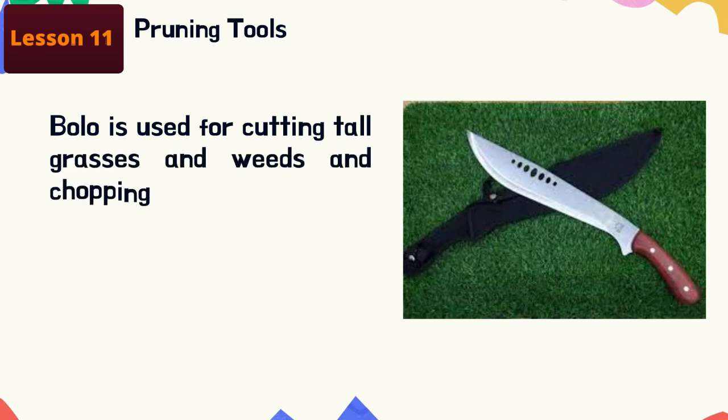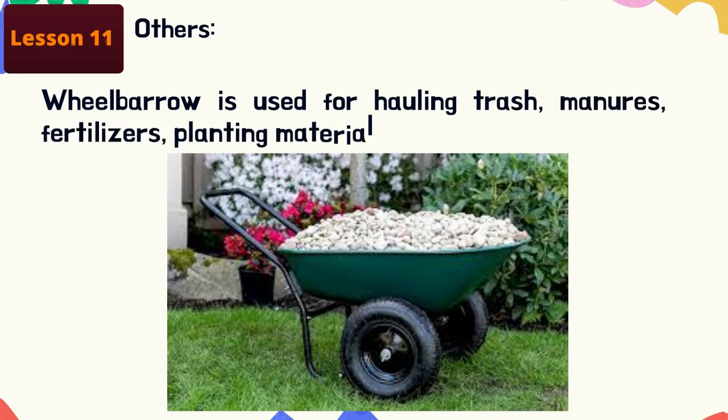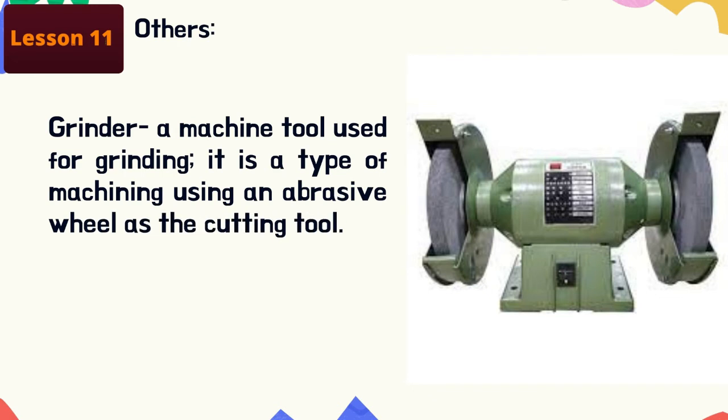Bolo: used for cutting tall grasses and weeds and chopping branches of trees. Axe: used for cutting bigger-sized posts. Wheelbarrow: used for hauling trash, manures, fertilizers, planting materials, and other equipment — to move these materials from one place to another. Grinder: a machine tool used for grinding; it is a type of machining using an abrasive wheel as the cutting tool.